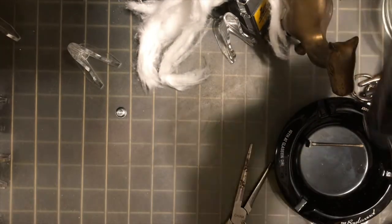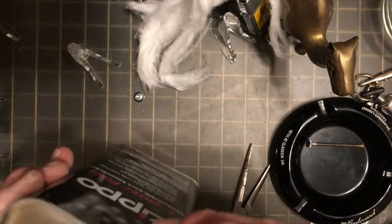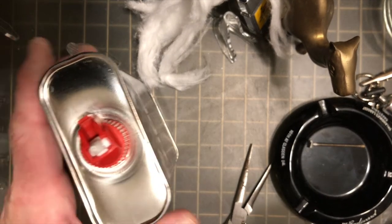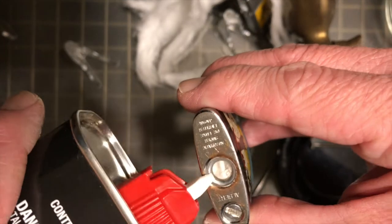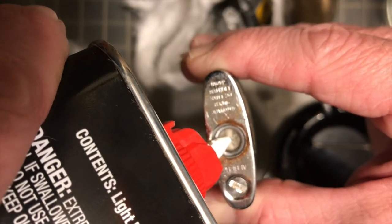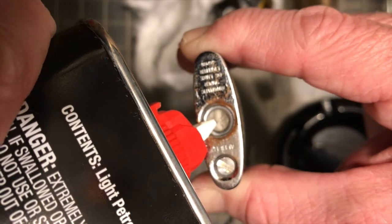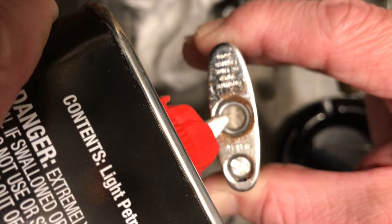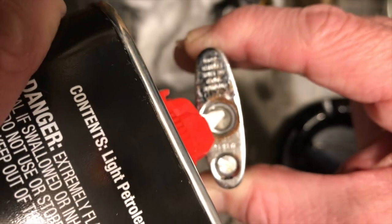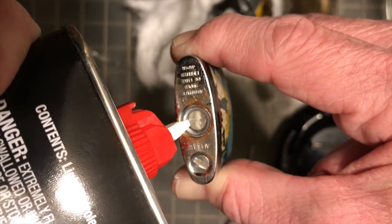Now that we have the wick the length we want and everything packed nice and neat back inside the fuel chamber, we will take our Zippo can — it seems like if you make that thing right in the middle then maybe it doesn't leak as bad when I pour it. I hold it there at the hole where you're going to fuel it, holding it by the sides, and I can put pressure with the palm of my hand holding the can to give it a little bit of squeeze to force that fuel out. When you see the fuel begin to pull into the wadding, then you know it is time to quit pouring.